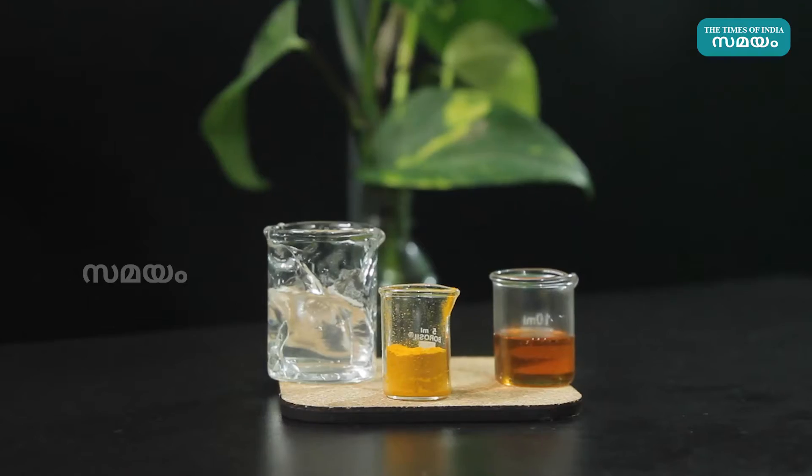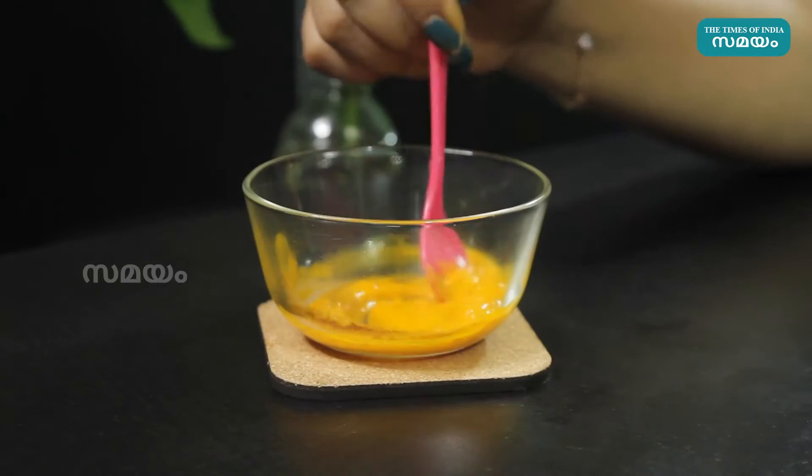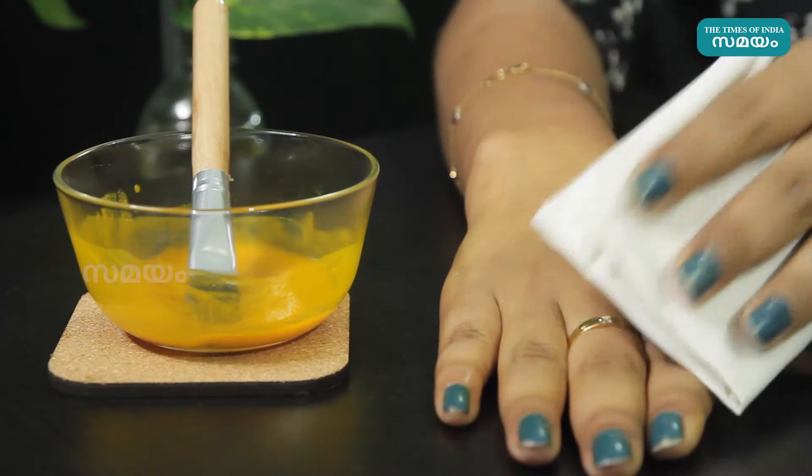Every item is made of the charm. That is why the charm is made of a new item. You can use this mask on oily skin and dry skin.